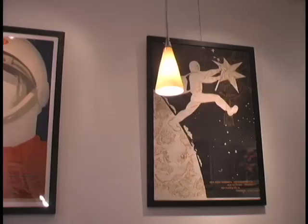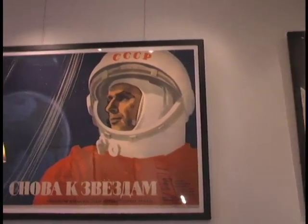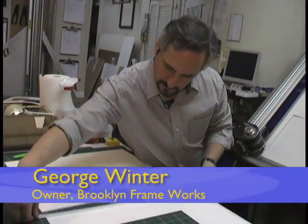When you've got a great image that's ready to go up on a wall, a visit to your local framing shop is in order. We're here at Brooklyn Frameworks in Park Slope with George Winter. He's going to talk to us about mounting and framing a photograph. Could you talk a little bit about what really makes a successful framing job for a print that not only looks great, but that's going to last a long time? What are some of the keys?